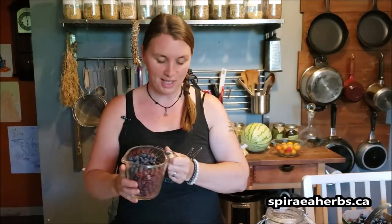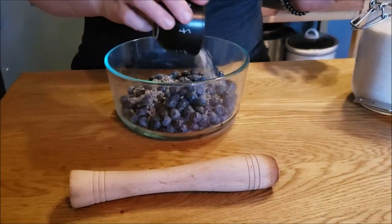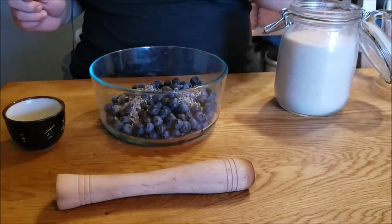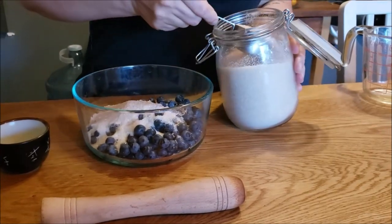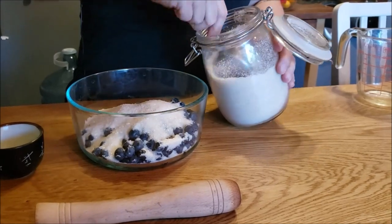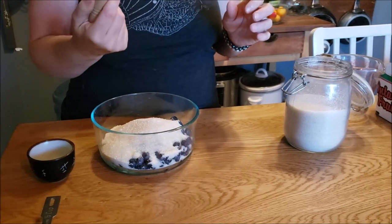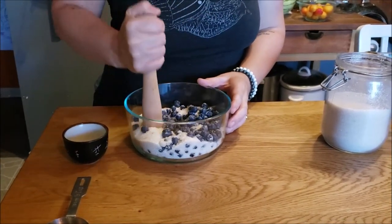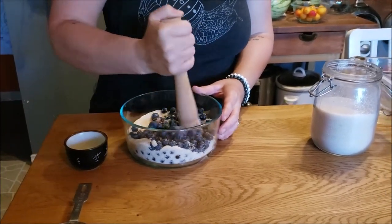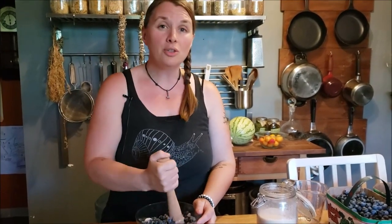First, take your two cups of blueberries and put them into a bowl. Add your lavender flowers — again a mixture of dried and fresh from the garden — then add one cup of sugar. That's a ratio of two cups of blueberries to one cup of sweetener. If you're using honey you may want to use a little bit less. I'm going to use my muddler — if you don't have one, the back of a spoon or a potato masher works fine — and really mix up the lavender and crush the blueberries together until everything is nicely combined.